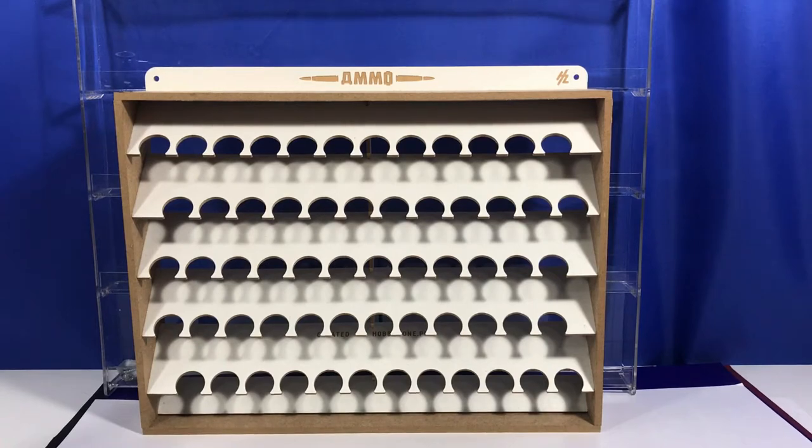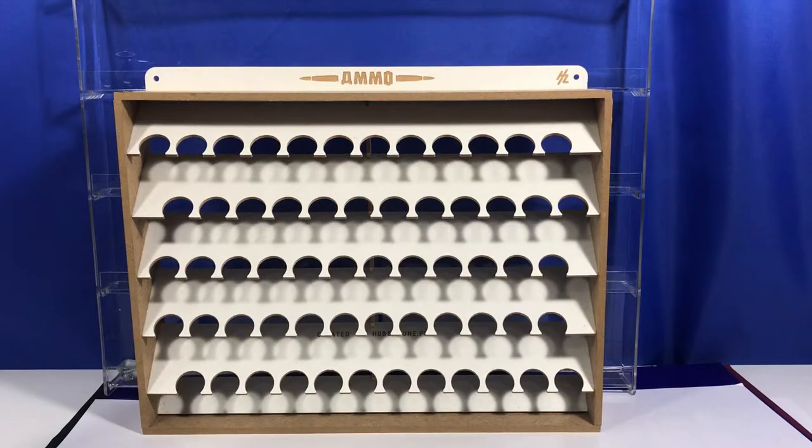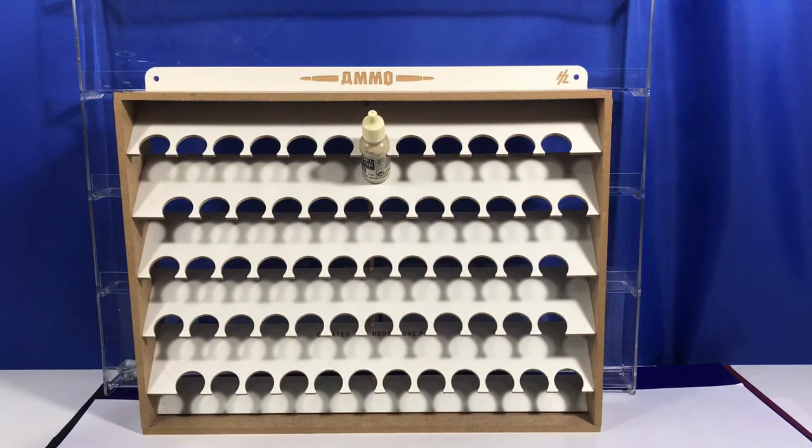G'day guys, back again, hope you're all doing well. In one of my other videos I showed this MIG or MO paint rack that I bought, and it actually holds 60 of the Vallejo paints or MIG paints. I really do like this paint rack. The only issue I have with it is it can just be a little bit painful getting the paints in and out — as you can see here, it's a little bit of a tight fit.